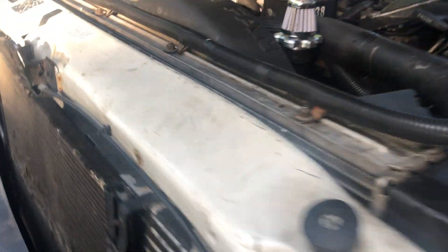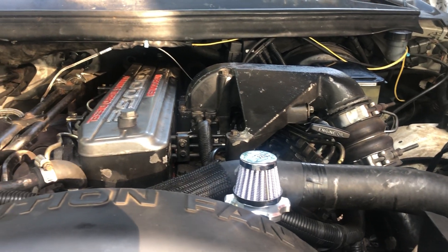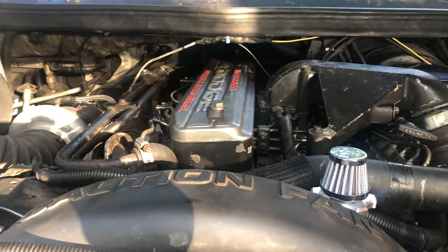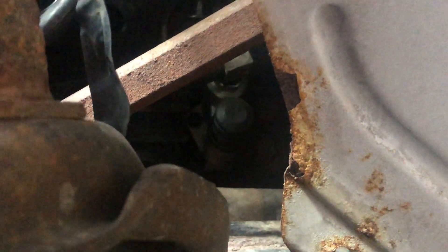Today I'm making a video on how to make a hot rod mechanical lift pump for your 12 valve Cummins. I've already installed mine on my truck. You can build these yourself for about 70 to 80 dollars. Now let's go on the bench.